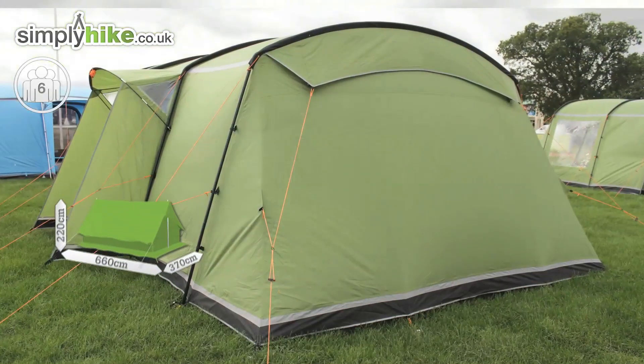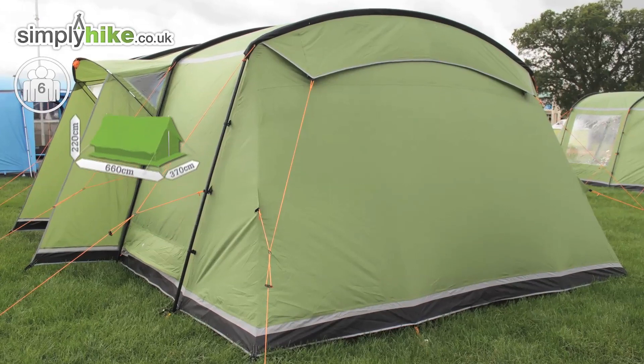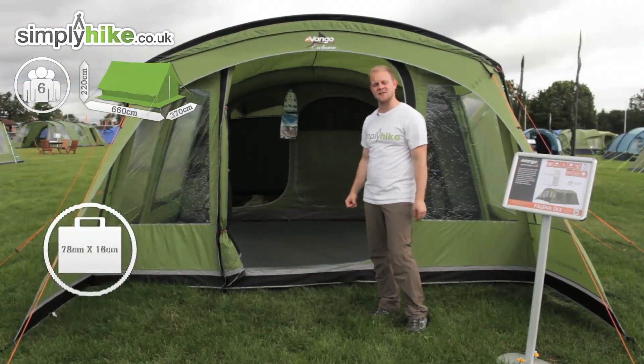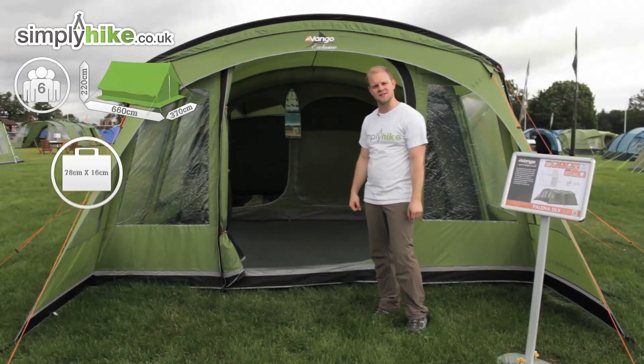It measures at 660cm by 370cm, has a height of 220cm — a really nice size. When it does pack away it measures 78 by 16cm, so it's nice and compact when you want to put it in storage.